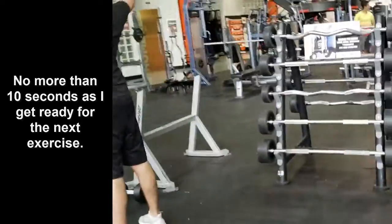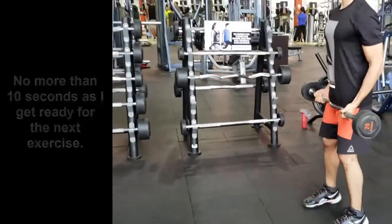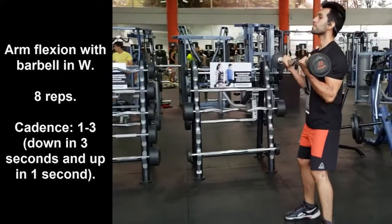By doing it this way, you will focus on working both the muscles' hypertrophy as well as the endurance of the muscles involved.